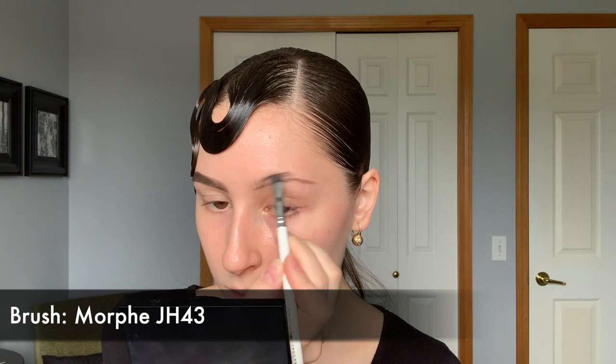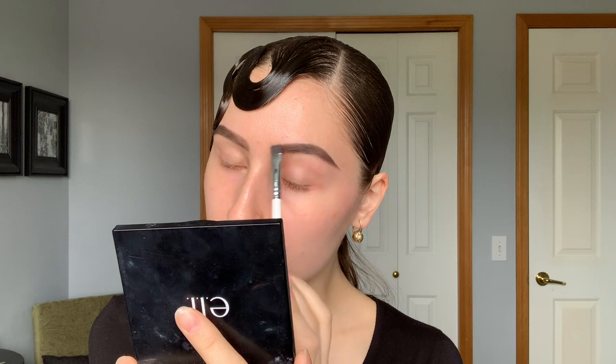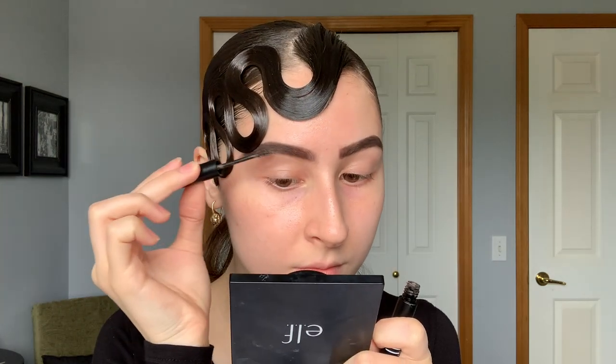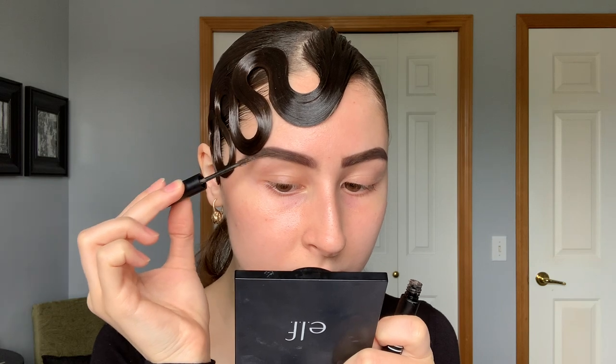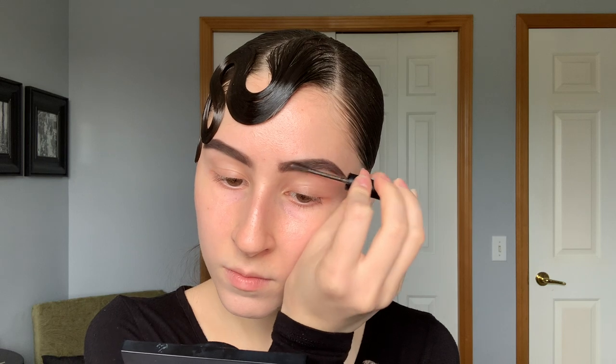Today I'm using my Anastasia Beverly Hills Ash Brown Brow Powder Duo and my Morphe Jaclyn Hill JH43 brush. This is what I use to fill in my eyebrows every day and for competition. First I'm going in with this, and then at the end I'm going over with my Elf Cosmetics Wow Brow Brow Gel to keep my eyebrows in place. This is super important to do on the competition — since I'm using a powder, a gel on top will help keep them from rubbing off during the day.